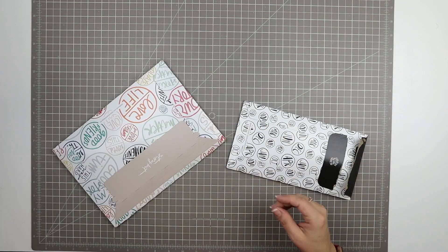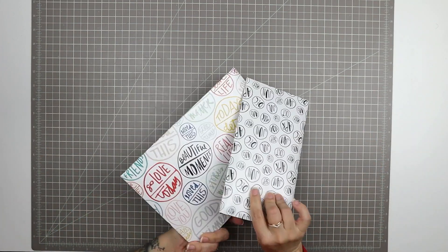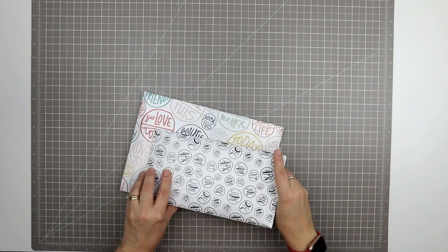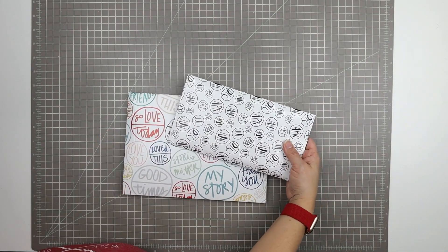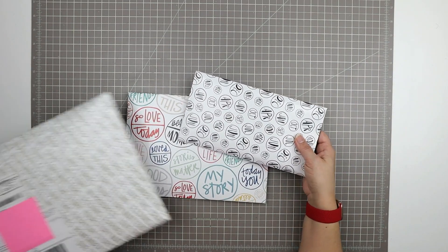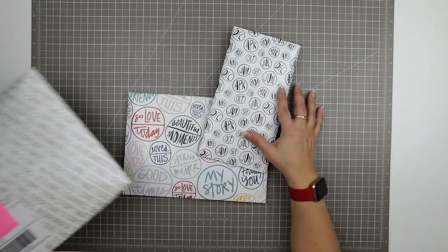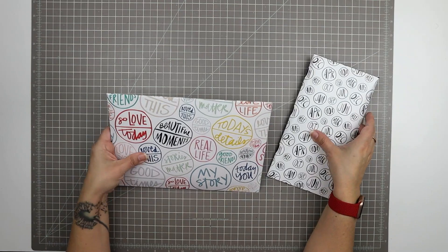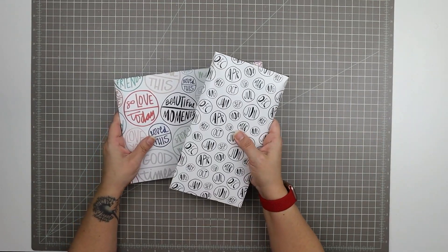I did have a look through these things before, and I actually pulled out some older kits just so that I could show you the difference in the packaging. As you can see, the Allie Edwards kits come in this kind of a package in the mail. And then inside are my two kits — this is my stories kit, and this is my stories by the month kit.